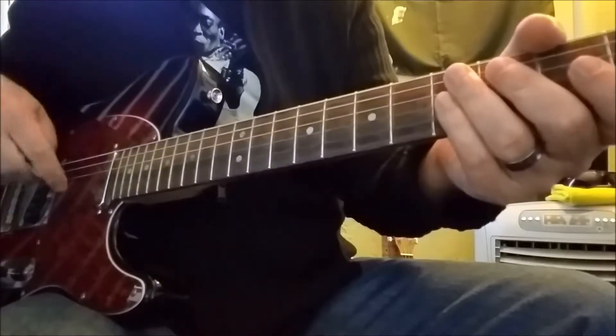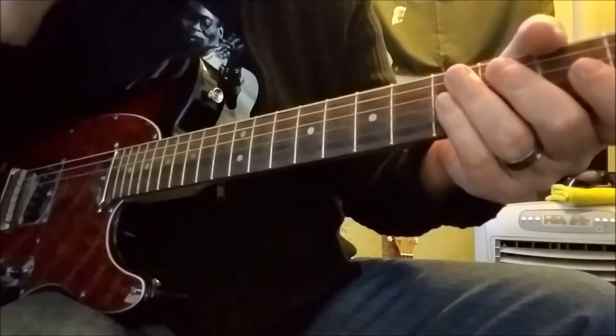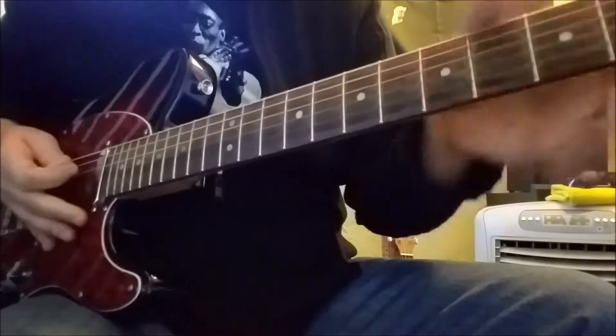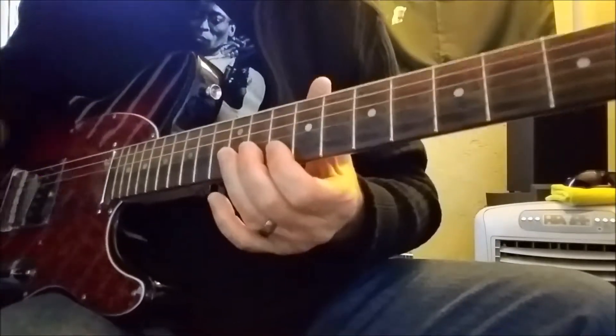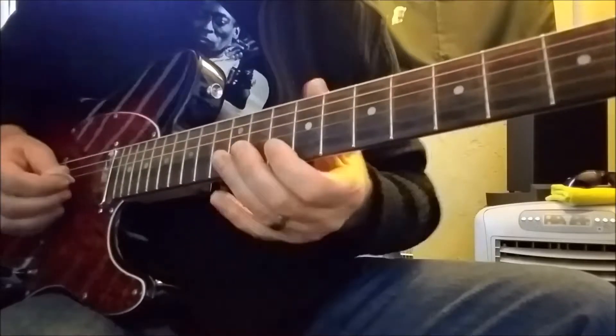We particularly want to talk about the third riff, the third lead break that he takes. But I digress, we'll get there when we get there. So the first lead break — this is all in D. It's basically a D blues, like I said before.